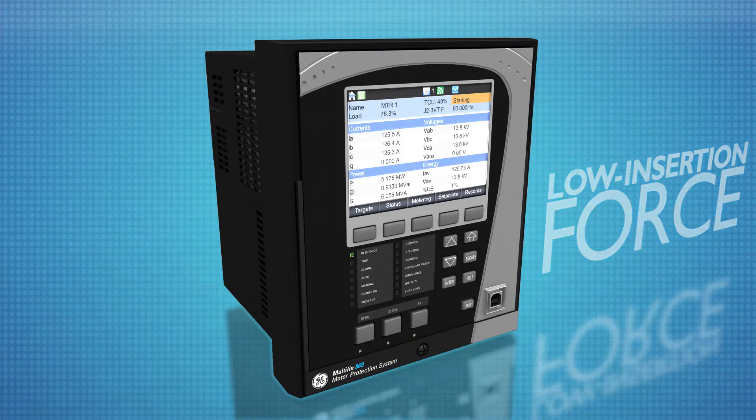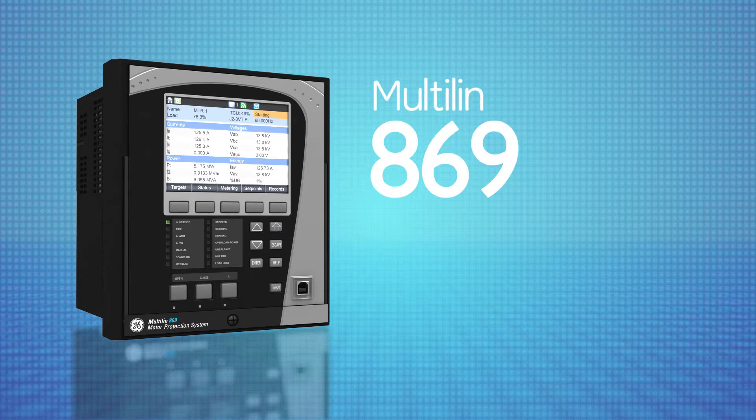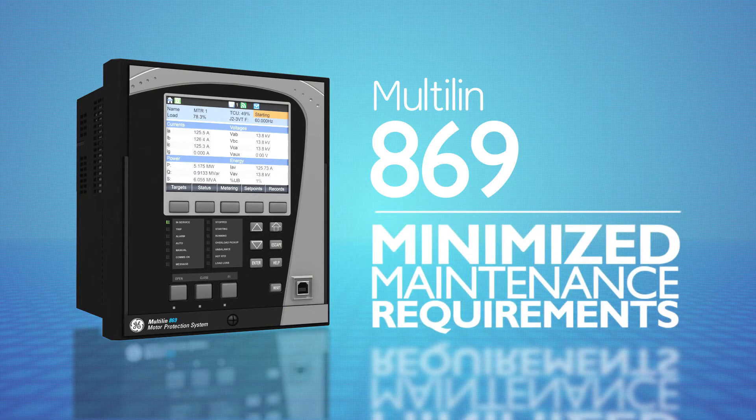A powerful addition to GE's Multilin motor protection family, the Multilin 869 enables simplified device fleet management, reduced operating expenses, and minimized maintenance requirements.